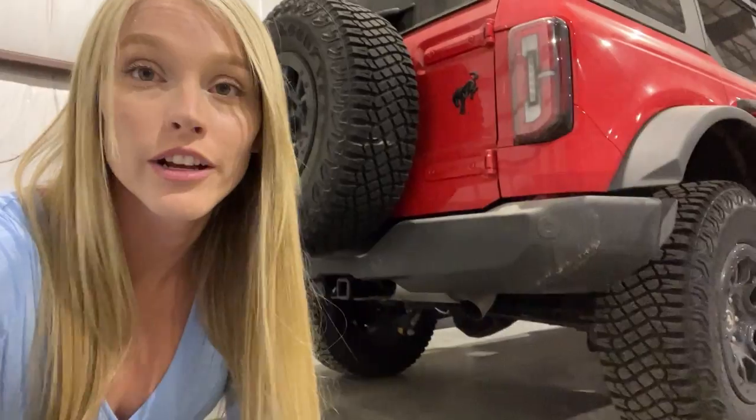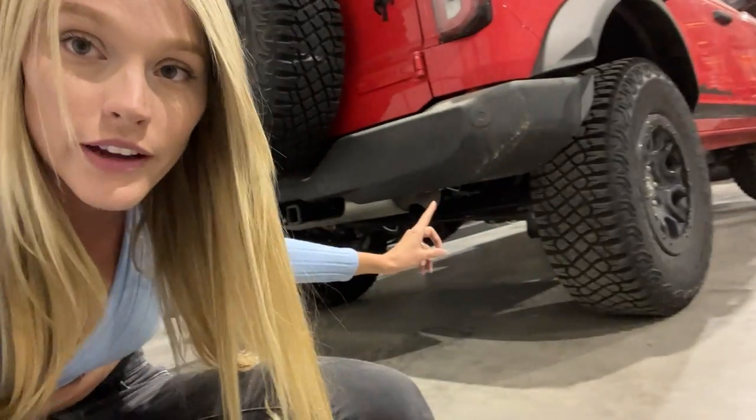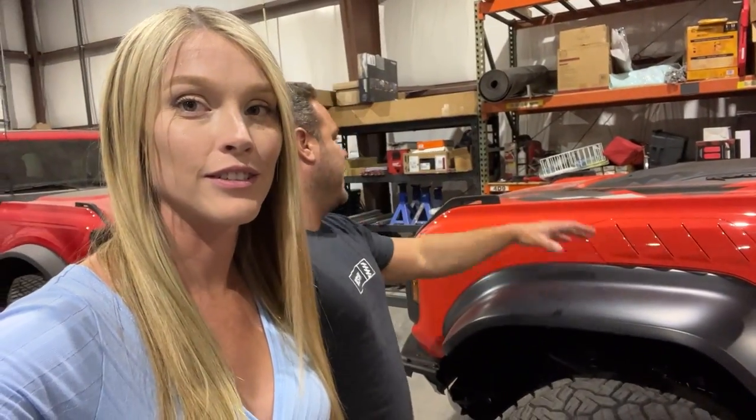It is also worth mentioning that the regular Bronco comes with a Dana 44 rear axle, whereas the Bronco Raptor comes with a Dana 50 rear axle. There are a million other things that are different — the fenders, fender flares, bumpers, hood, interior, everything. But these are the important things that keep us from breaking out on the trail and give us faith that we won't be left stranded.